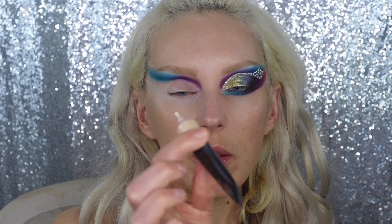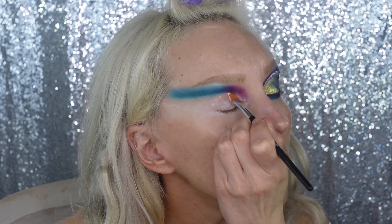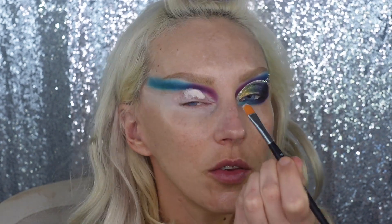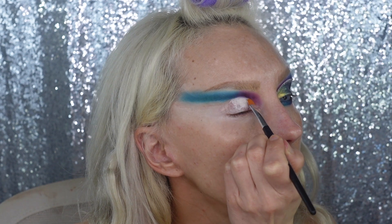I'm using the Revolution base — the Ultimate Eye Base in Light — by the way. I find this a very close dupe of the Primer Potion, and for my skin type which is very dry, it works better. The Primer Potion is a little drier and this one is a little creamier.